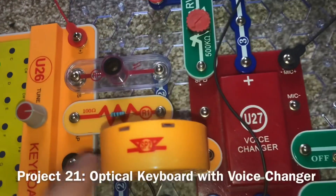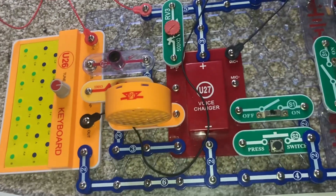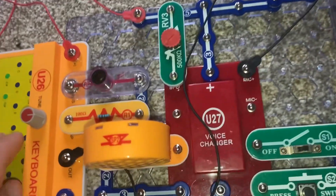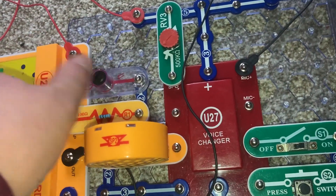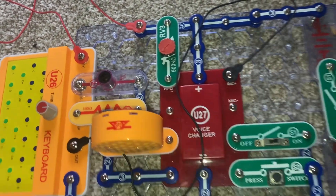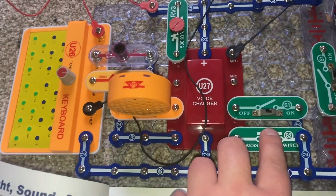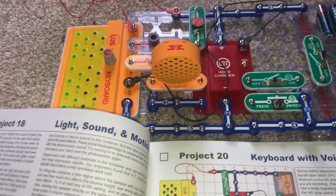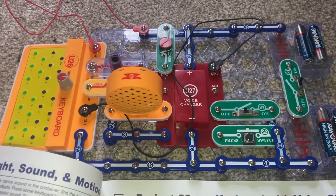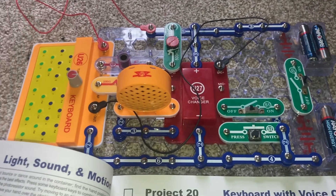I inserted the photo resistor and R1 resistor. So when I record, I can not only push keys but also wave my thumb over the photo resistor to vary the sound. Then I can play back the recording.